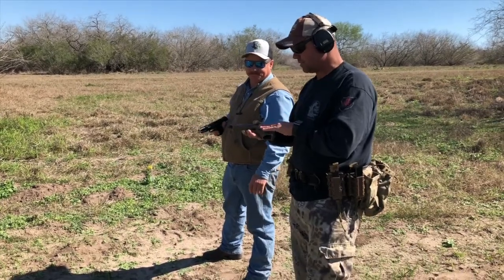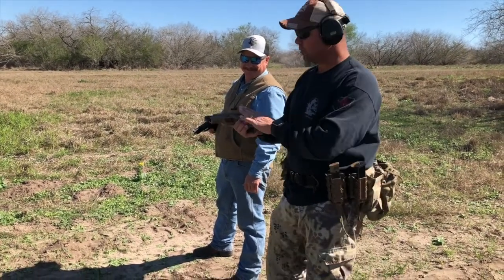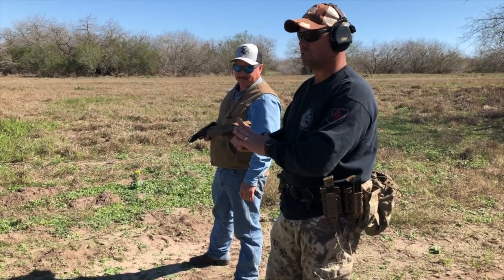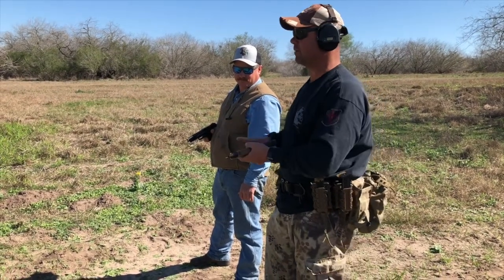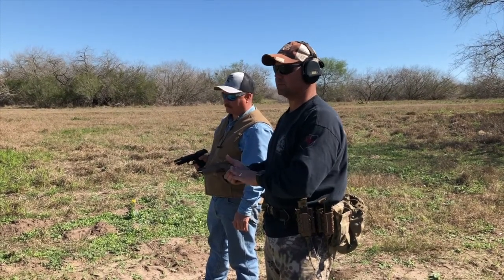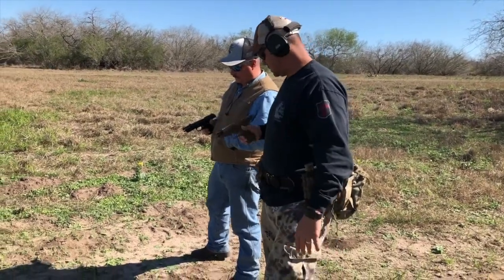That's important too — the Sig frames are modular. You can get a small, medium, or extra large frame. This is probably the medium frame. With a Beretta, you're stuck with whatever they give you — it's not as modular. Kind of like all the pistols are going that way. Let's go down and take a look at the targets.